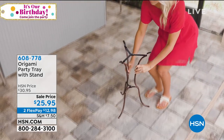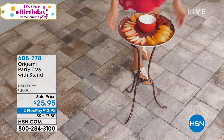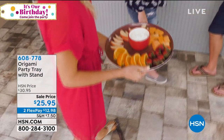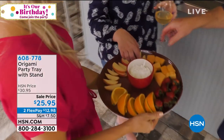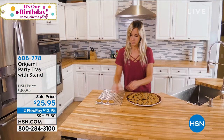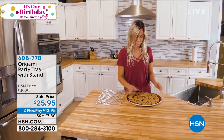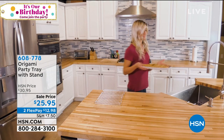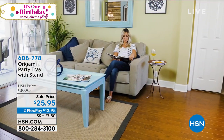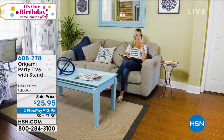Lots of specials. We're going to show you the party tray from Origami, and that's going to continue on with Rebecca. I told you — partying, right? So when you have a party, you need a tray. You have to have a tray to hold the wine. That's why I beat up thousands of people for this job. Item number 608-778, sale price of $25.95, two flex pay of $12.98.